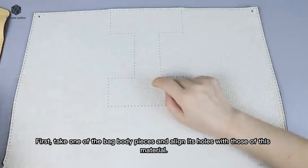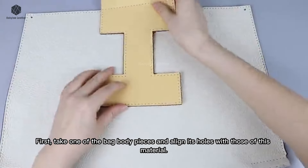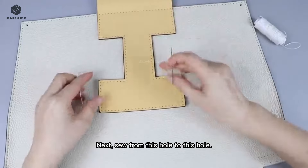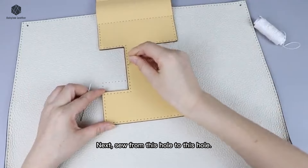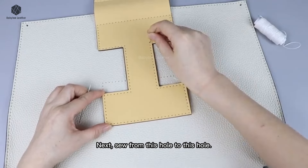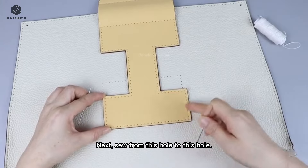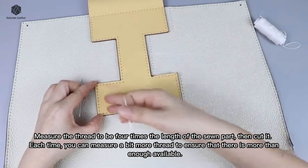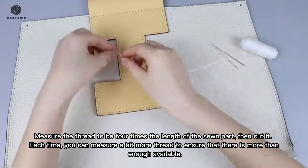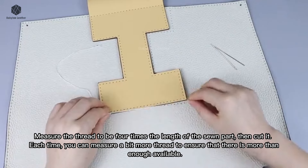First, take one of the bag body pieces and align its holes with those of this material. Next, sew from this hole to this hole. Measure the thread to be four times the length of the sewn part, then cut it. Each time, you can measure a bit more thread to ensure that there is more than enough available.